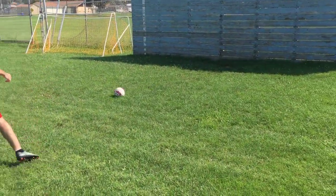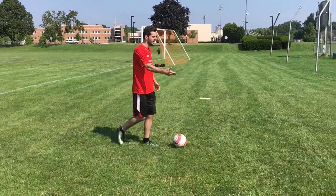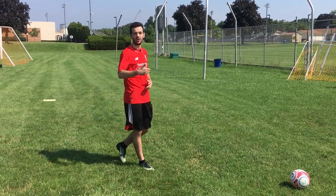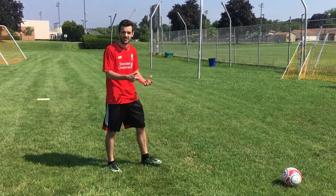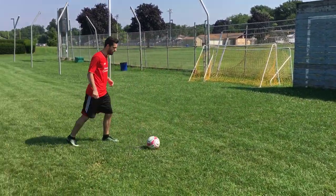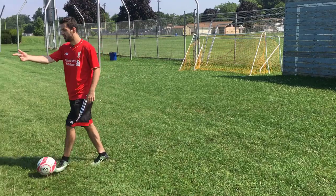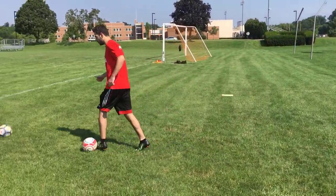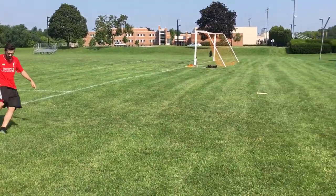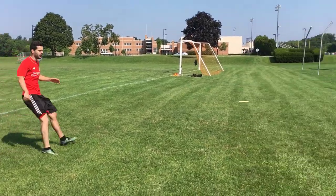Once you have the technique more down, you can start doing it further away and shooting harder. But as you're learning the technique, you need repetition after repetition of the proper technique. If you're shooting it as hard as you can and you're not using the proper technique, you're going to learn this improperly. Just nice and easy against the wall — practice with your ankle locked, keep the ball low, focus on your technique. Once you get better, you can start moving further away and really start to apply more power on the ball.